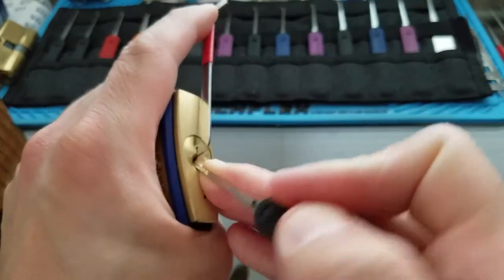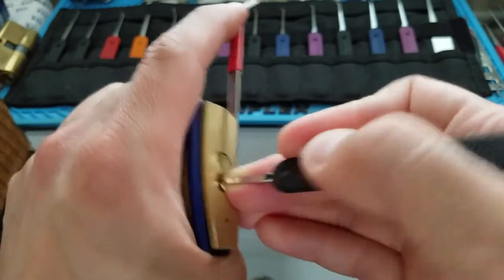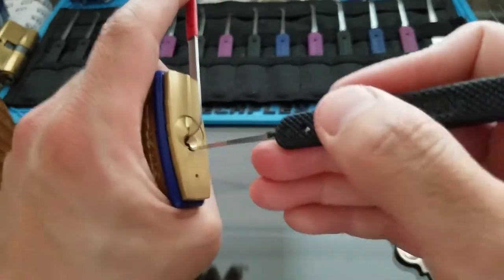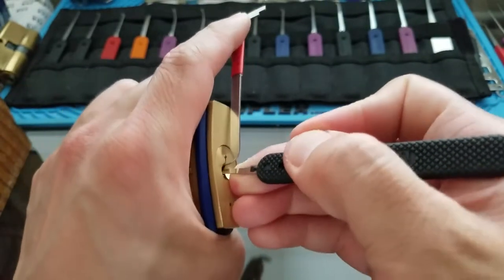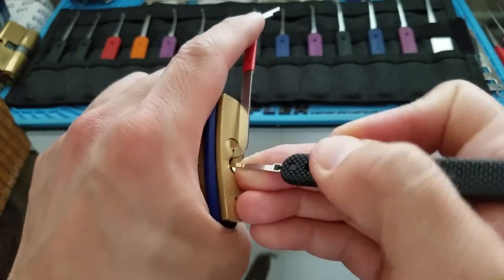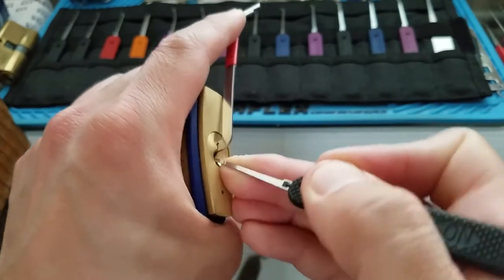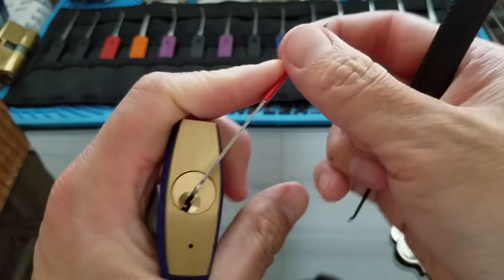I think this sequence is a bit out of whack from front to back. So what I usually do is try it from back to front. Reset. Start from pin 5, work my way to the front. I think I'm on pin 1 now. There we go - and we got it unlocked.